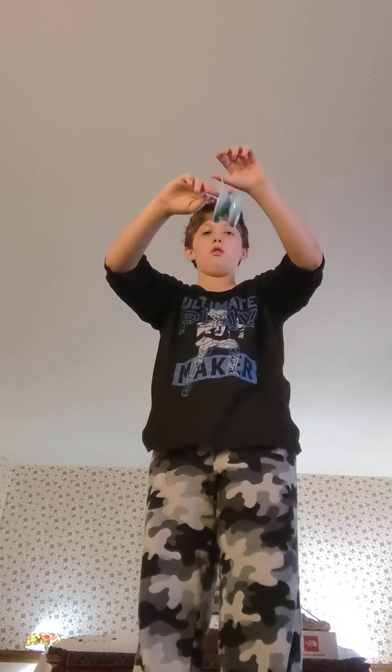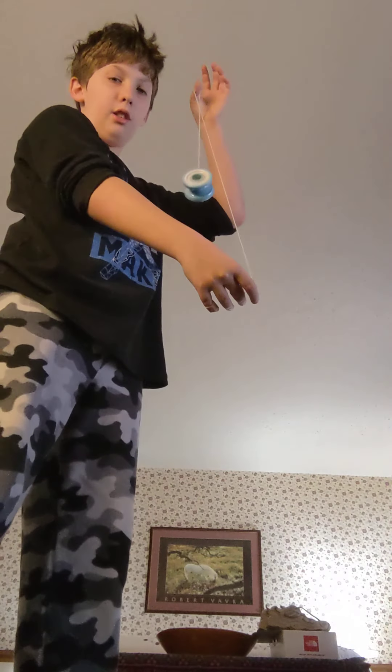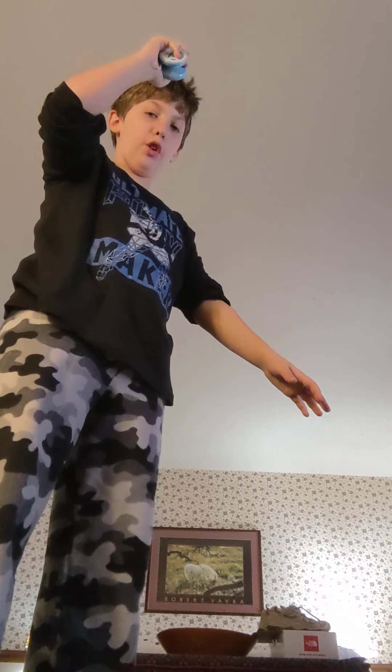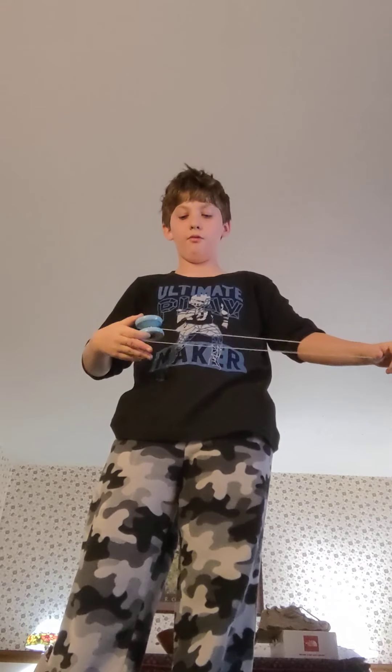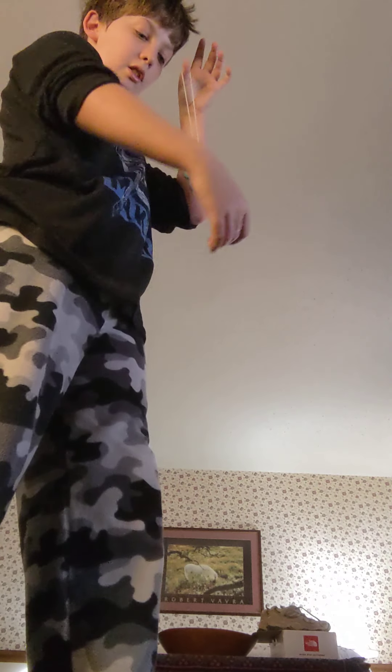Wind it up, then bring it down, over, and pull it towards yourself. Wind it back off the bind. You can get the backward part and the bind mixed up — the bind is coming forward and pulling under, letting go of your thumb. What the brain twister is: come down behind it and pull up.